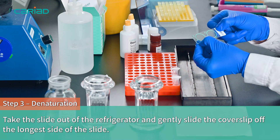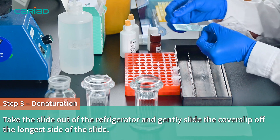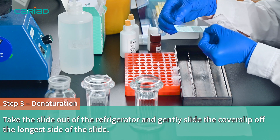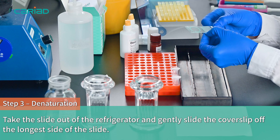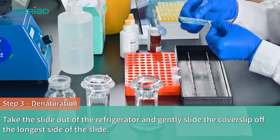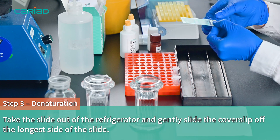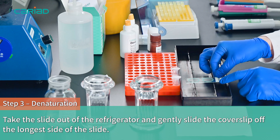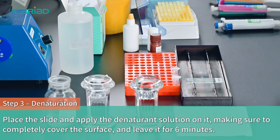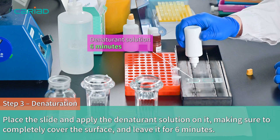Step 3. Take the slide out of the refrigerator and gently slide the cover slip off the longest side of the slide. Place the slide and apply the denaturant solution on it, making sure to completely cover the surface, and leave it for 6 minutes.